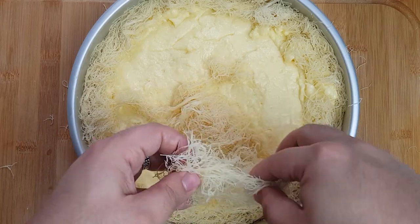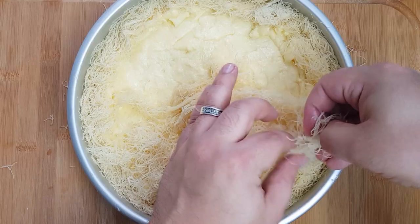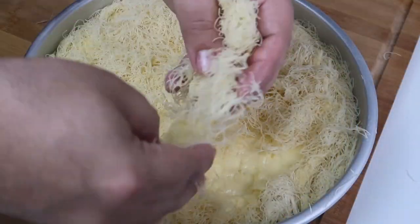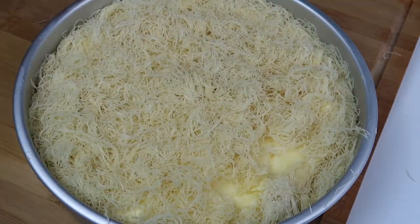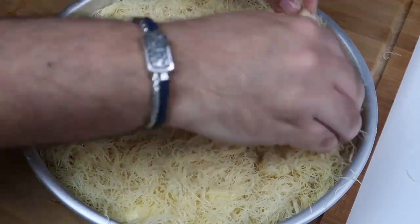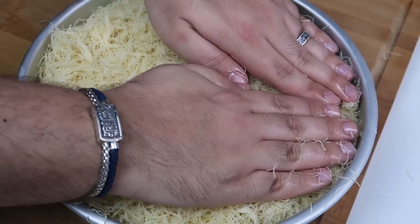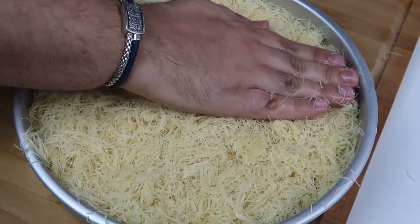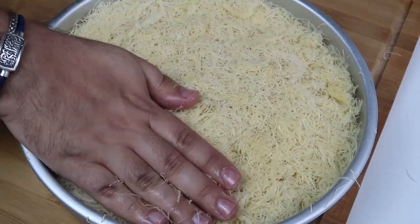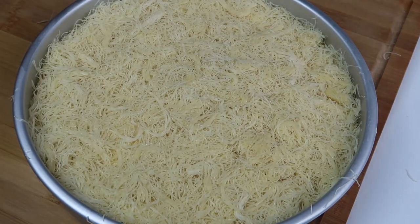Grab a few handfuls of the remaining kunafa and spread it gently on top of the cream, pulling the clumps apart as you place them. Keep adding until you have a thin layer over the top, then go back and place more kunafa anywhere you find a gap or uneven spot. Once the cream is completely covered, gently push the kunafa down using your hands — don't press too hard as you don't want to push it into the cream. Just flatten the top layer so it's level with no strands poking upwards.